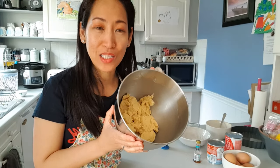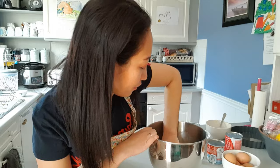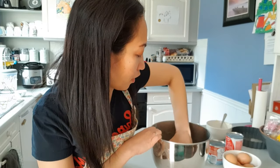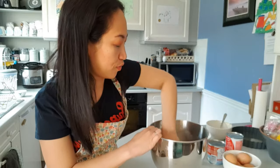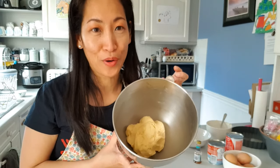Once our batter is mixed, we're just going to form it into a ball using our hands — make sure your hands are clean. We're going to refrigerate this for half an hour until it's firmed up. So we've got a ball already, and I'm just going to put it in the fridge for half an hour.